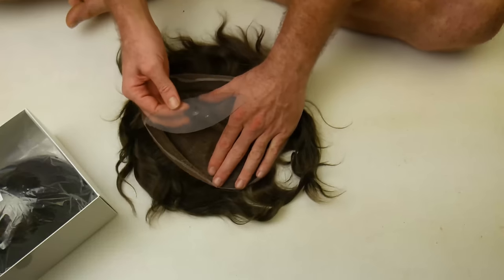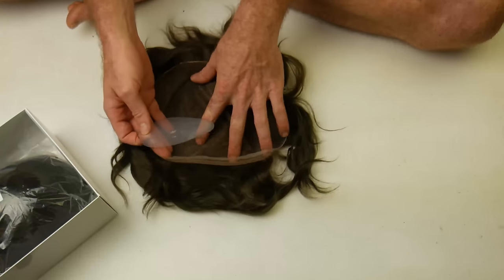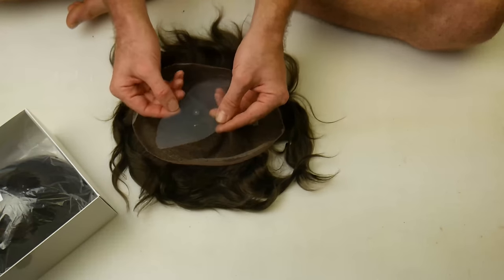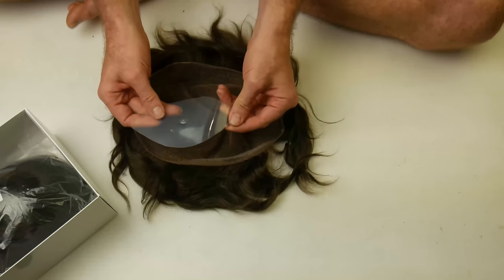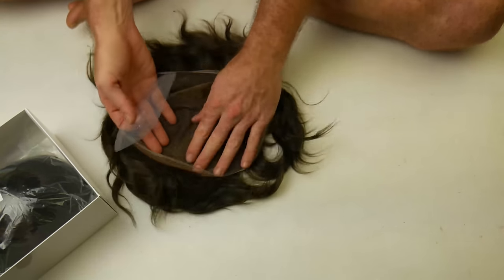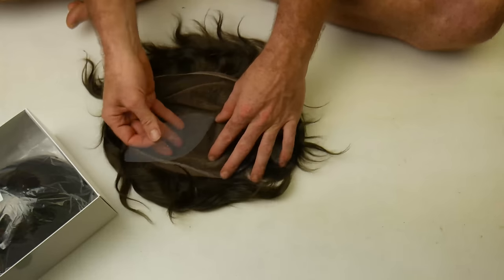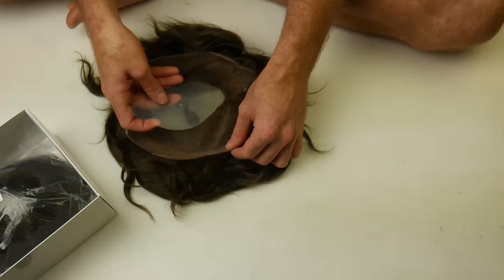So I've measured my own head and come up with this stencil, made out of a Chinese takeaway container or something similar. Out of this one hair piece that was $154, I can cut about three of these out.